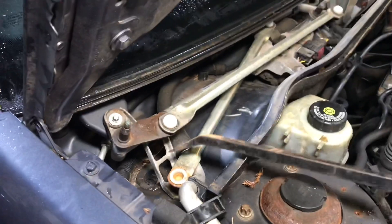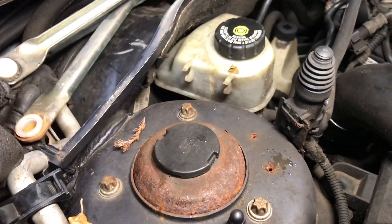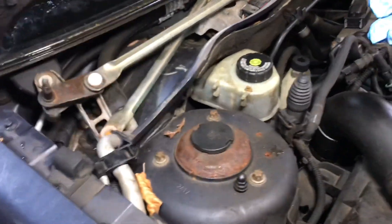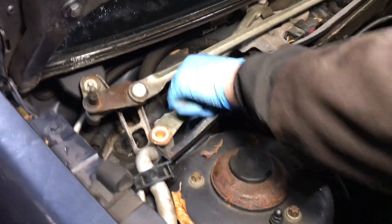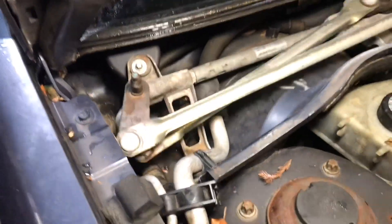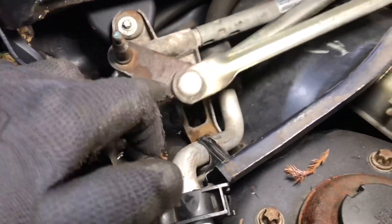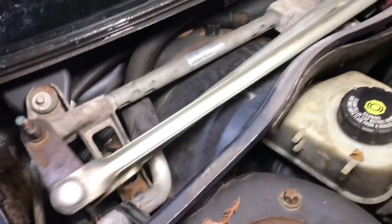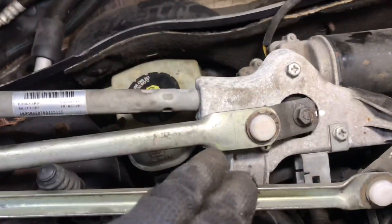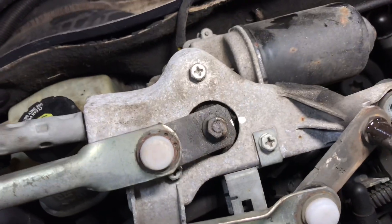We've just popped this arm back in the ball at the bottom, but there's too much movement in these bushings, and it's okay when it's free running without the wiper blades. So we need to find a solution with that. Better to do before you change this, because we've ordered just the new linkage and we're keeping our motor, so you're better to mark it up to know where the linkage goes back on.